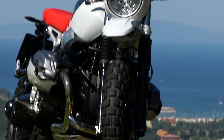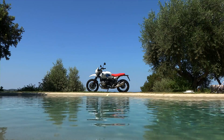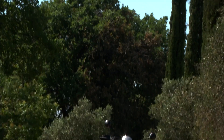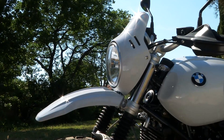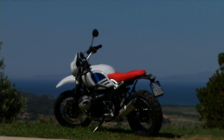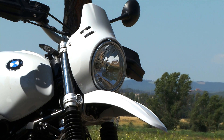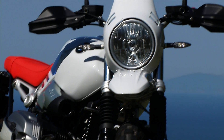In terms of design, the Urban G/S truly appears to be the daughter of its legendary ancestor, the R80 G/S, presented at the Cologne Motor Show in 1980, 37 years ago. The split front fender is an interesting detail that recalls the classic image of an enduro bike. Another characteristic is the tank, which further accentuates the off-road look and is paired with a round headlight surround.